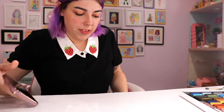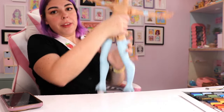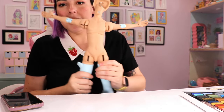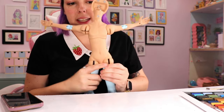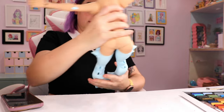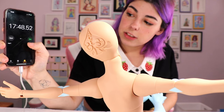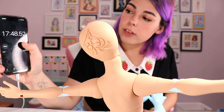He doesn't have bits, just as a heads up — this is the body. It's not going to get R-rated or anything up in here. We're at just under 18 minutes, let's start.